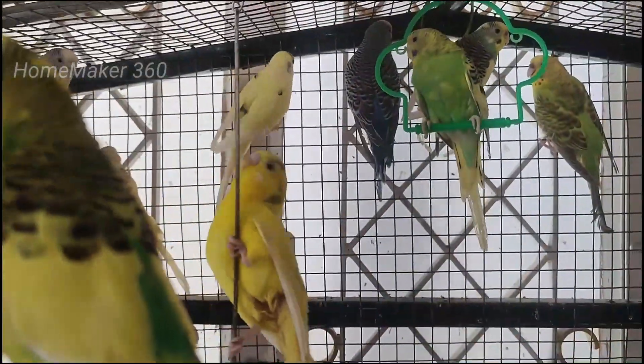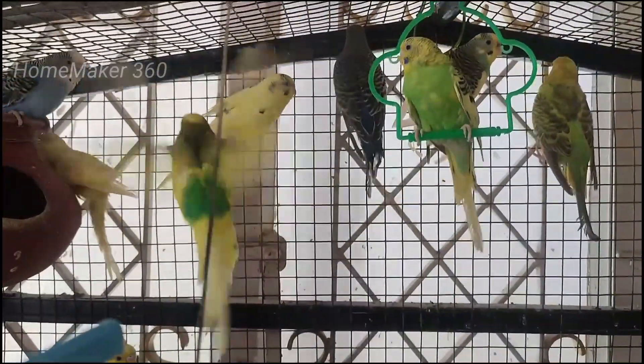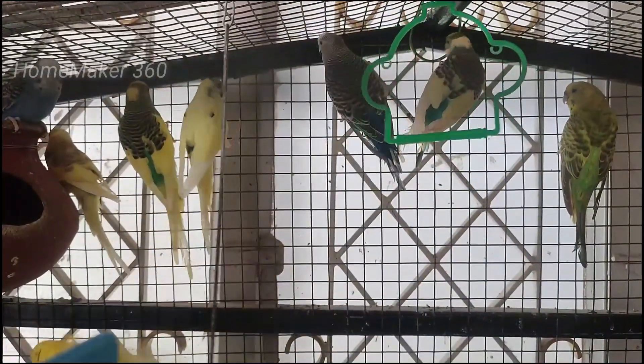There are many birds. You can see that the birds are very nice.